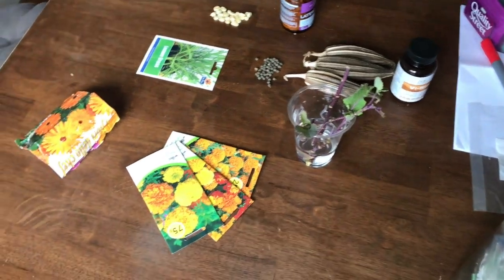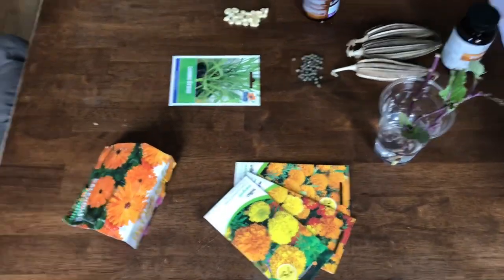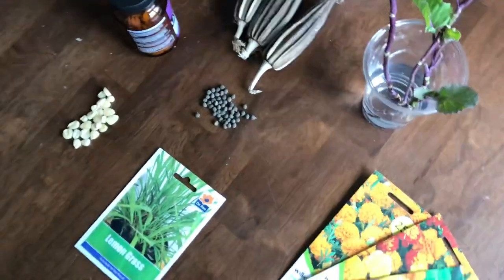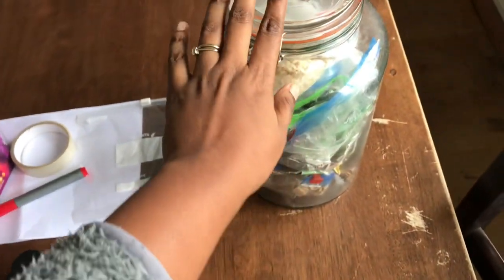I'm just going to go do some seed swapping with my friend. Today I'm going to be sending some seeds and cuttings to my friend, my brother, my fellow gardener. I want to show you - this is how I save my seeds. It's not the best system but this is the reality of it.